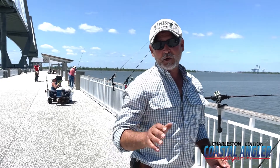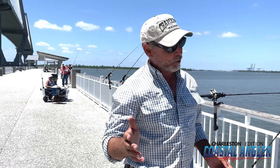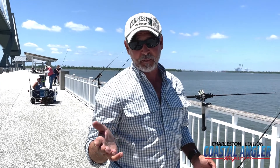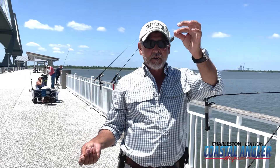Mud minnows are very popular fish to use for catching your inshore slam. Of course, you know that's flounder, red drum, and spotted sea trout. And one of the most popular ways to throw a mud minnow is on a Carolina rig.